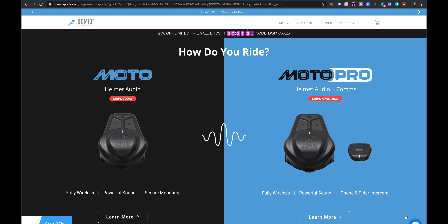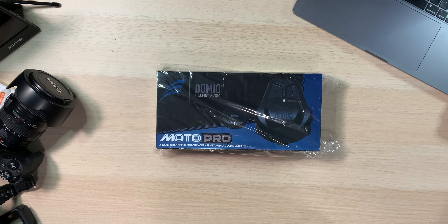A little while ago, last fall, we put a video up because we received the Domeo Moto Helmet Audio. As you can see on their website right now, Domeo's Moto is shipping. The Moto Pro Helmet Audio Plus Comms ships in April. Well, it's February and I've got two right here — one for me and one for Mary.